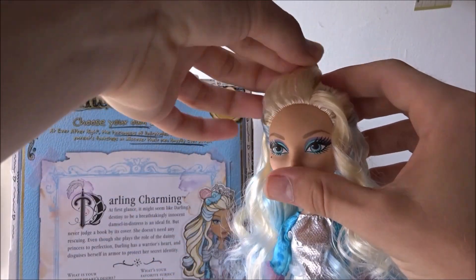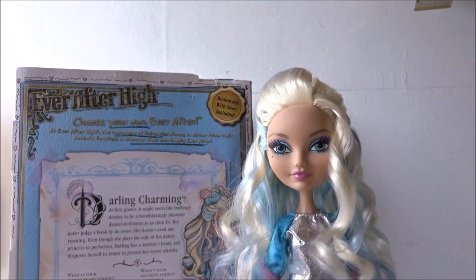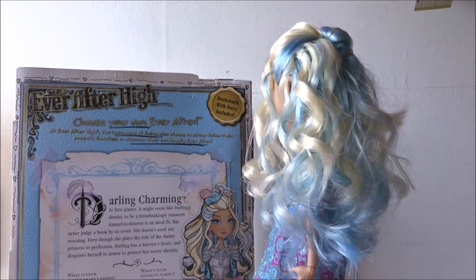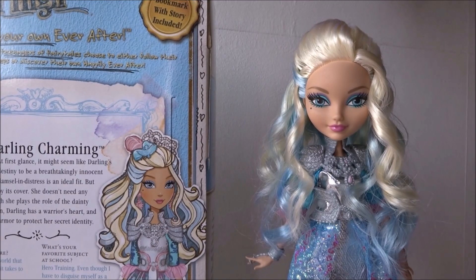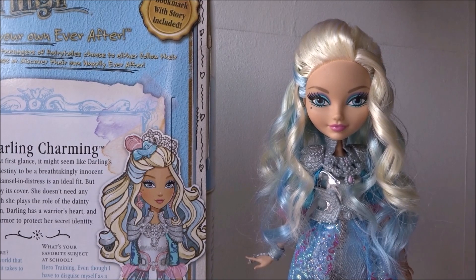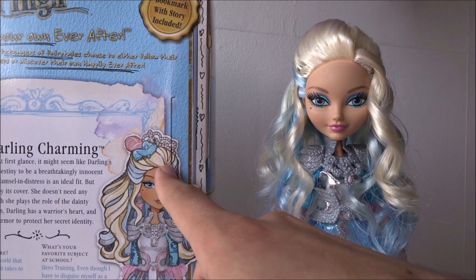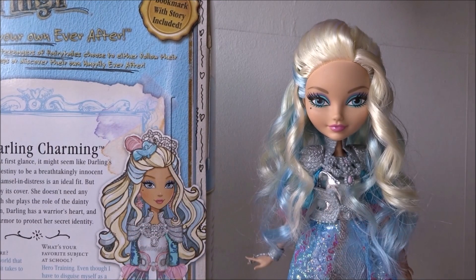If the hair isn't looking perfect, you can carefully tuck and replace her hair. When you're done, it should look something like this. I put back Darling's accessories to make her look even more accurate — as you can see in her artwork, the crown is placed behind her poof.